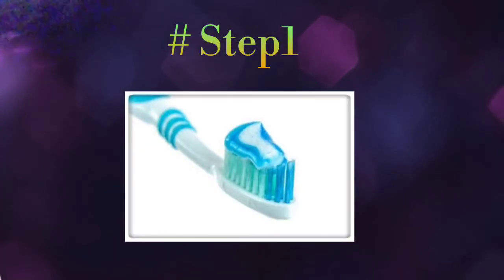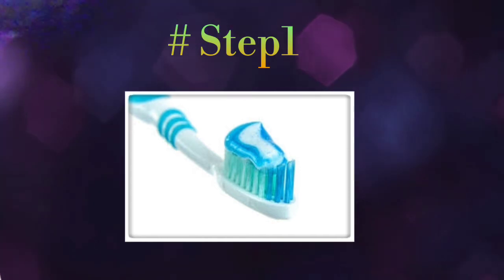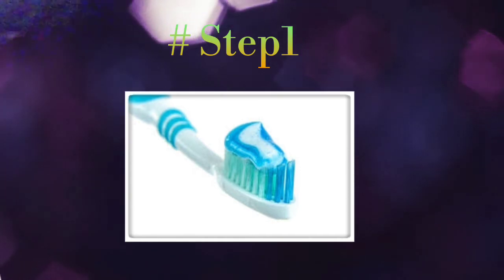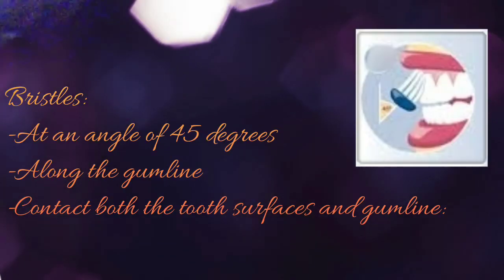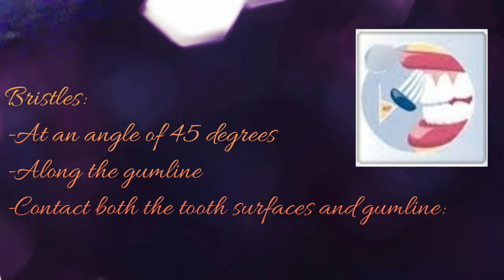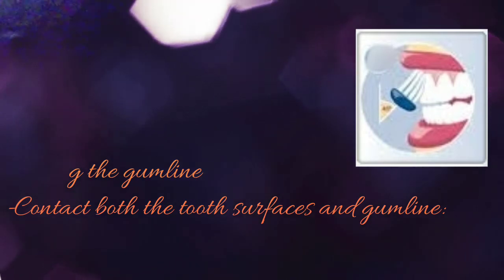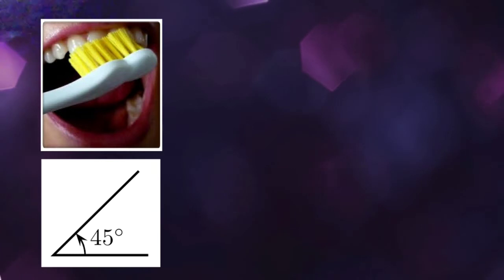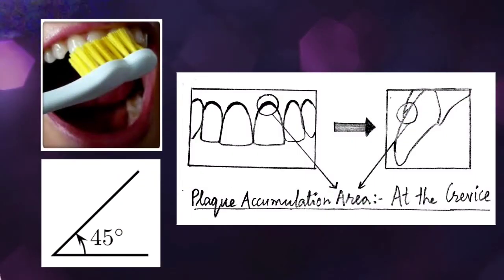Starting with Step 1: after applying a thin strip of non-abrasive toothpaste on your pre-moistened soft-bristle toothbrush, place the bristles along the gum line at an angle of 45 degrees, as shown in this picture. The bristles should contact both the tooth surface and the gum line. The reason for keeping the bristles at 45 degrees is that there is a crevice area at the gum margin which is prone to plaque accumulation and is often neglected during tooth brushing.